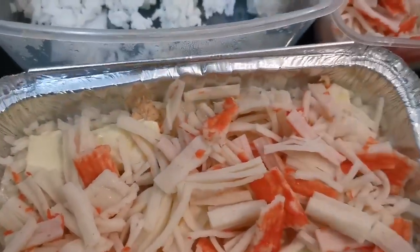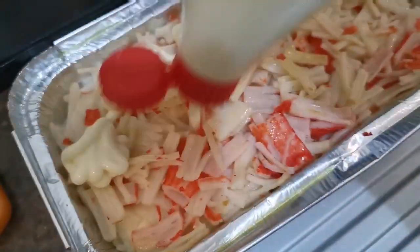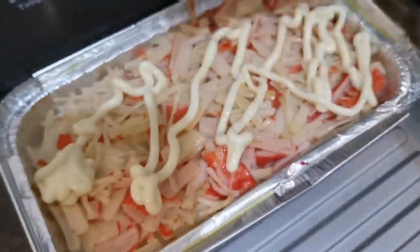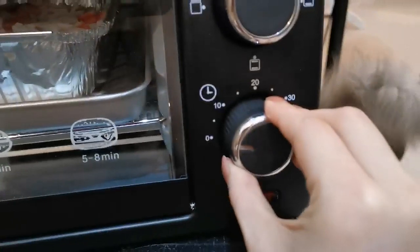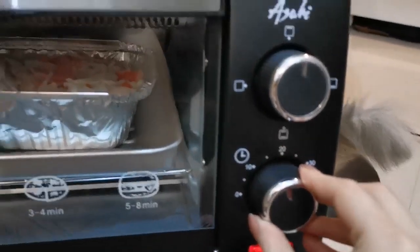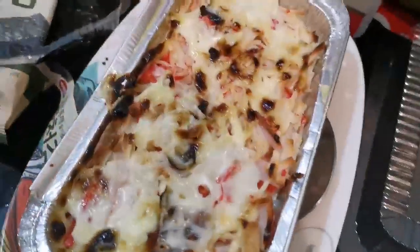Okay, that's right there for baking. Ready to bake. This is Japanese made. So finally, this is the baked sushi.